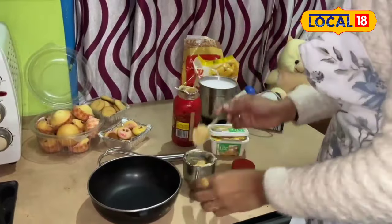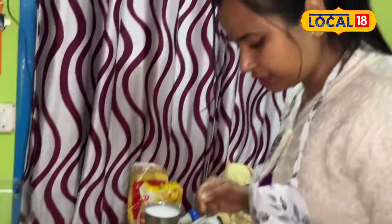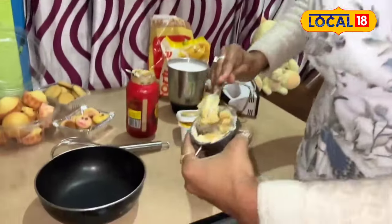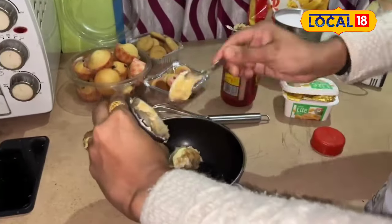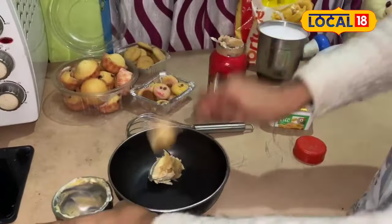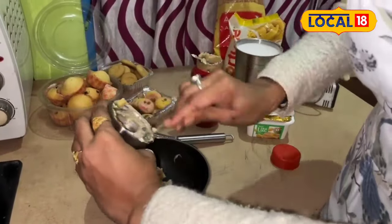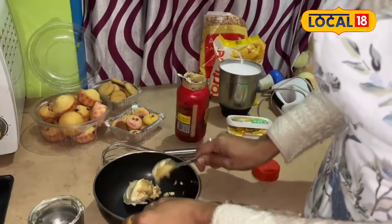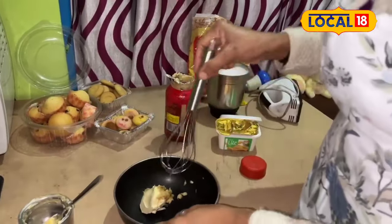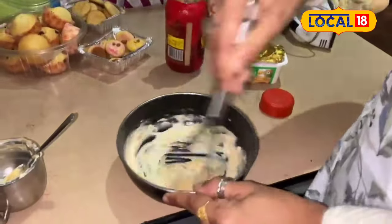I am going to make this dish and cook for a few minutes. Here I will cook for 1-2 minutes. This is the sauce and a little butter.